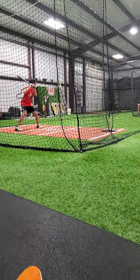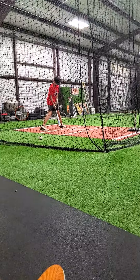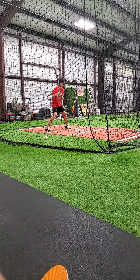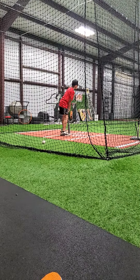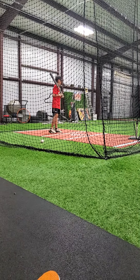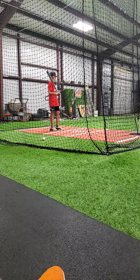Your head, brother. Well, hold up now. The first two swings — from then to now — we're different. You ain't really loading now. The first two, you loaded your head, man.